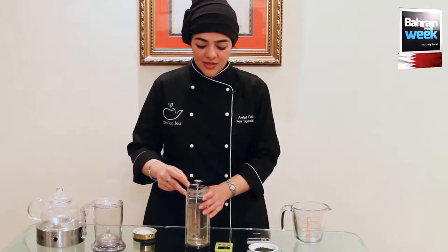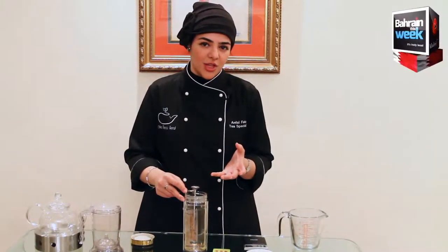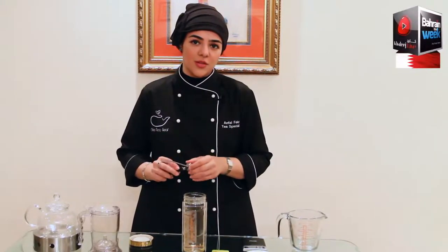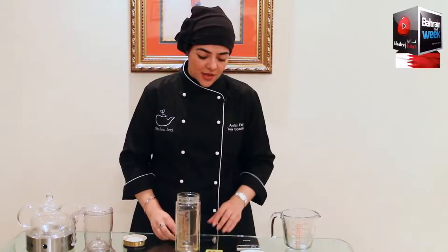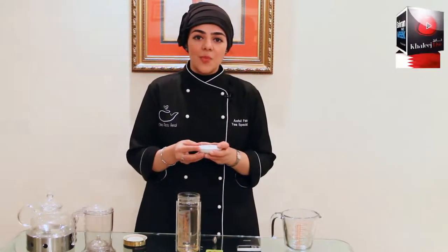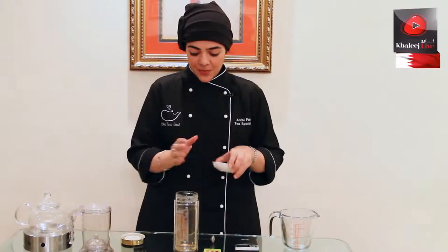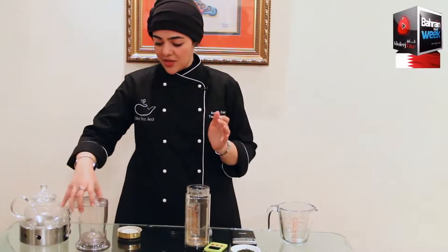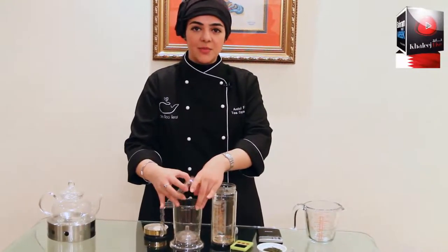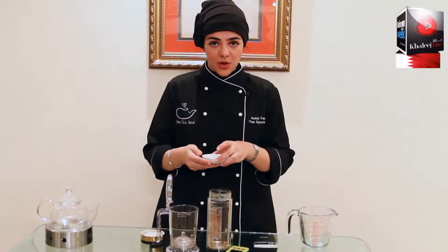Now we're going to be preparing the tea. Of course here we have hot water, and we need to make sure the water temperature is proper for this kind of tea. We need to have the timer next to us because we need to time our teas, and for our sencha green tea we'll be timing it around 30 seconds.